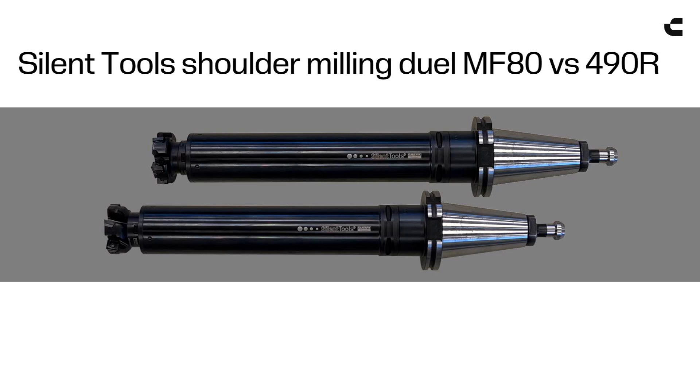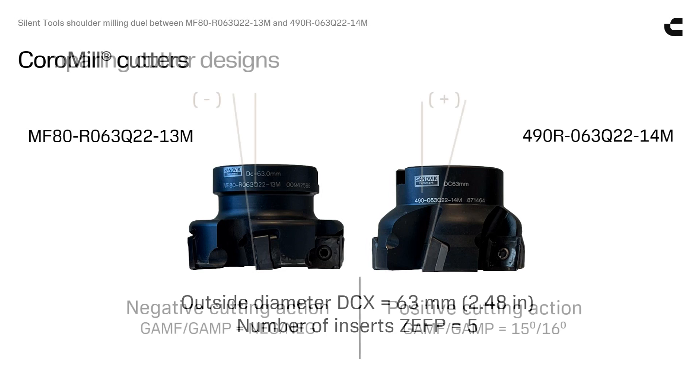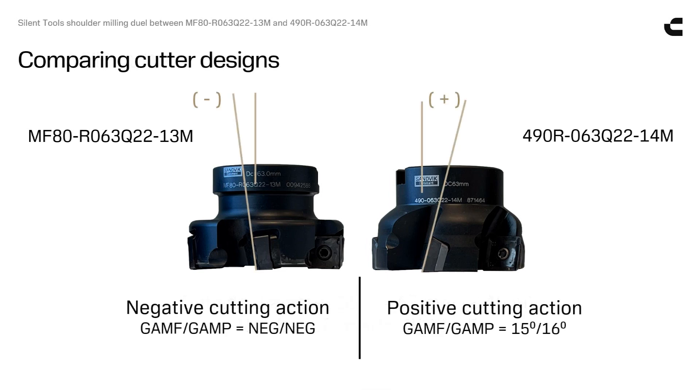This video will show a dual between two shoulder mills. They have equal cutting diameter and the same number of inserts. The MF80 cutter has negative rake angles while the 490 cutter has positive rake angles.